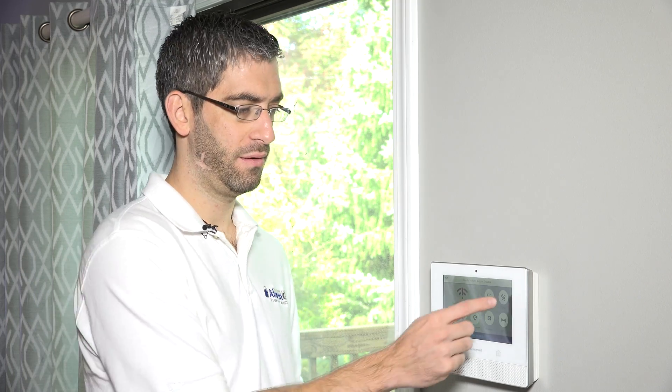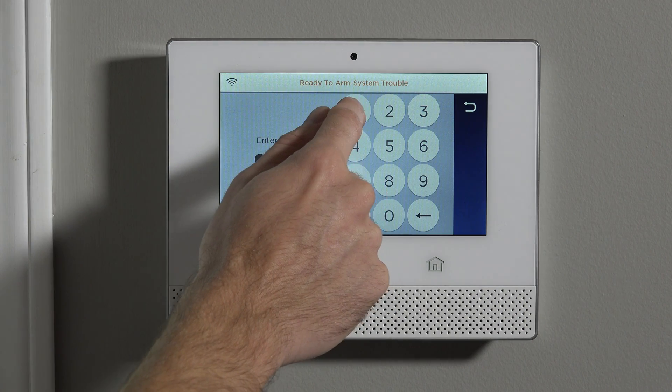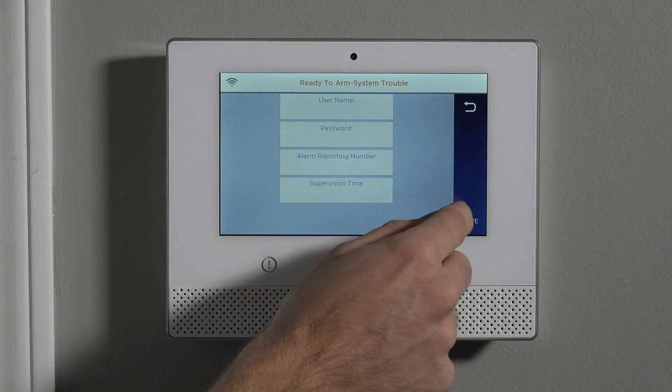Anytime we want to add a zone to the panel, we have to get into installer level programming. And if you've watched our video on the difference between installer and master code programming, you know that you have to use the installer code to access the programming of the panel.